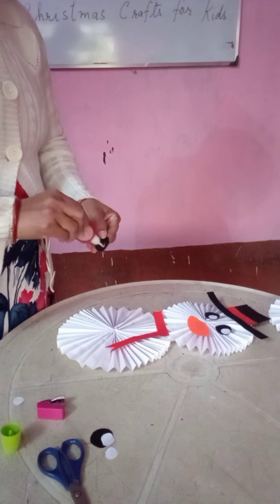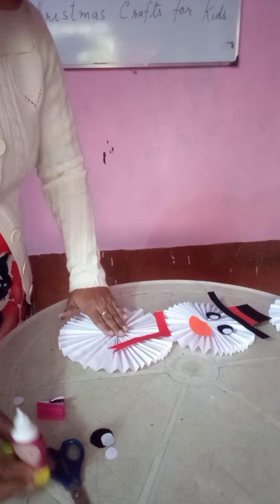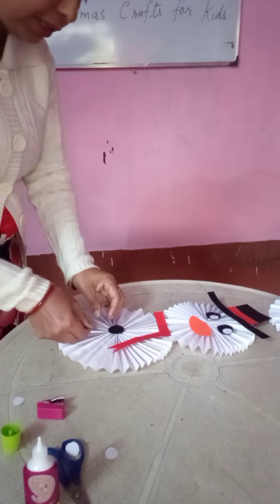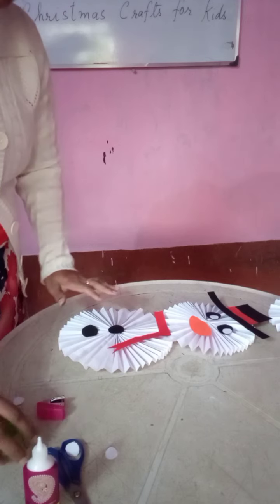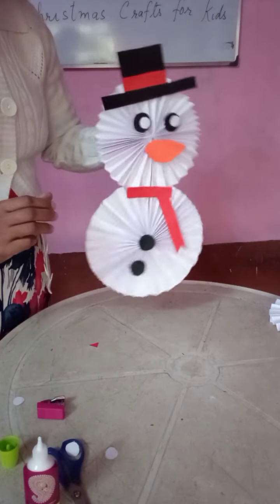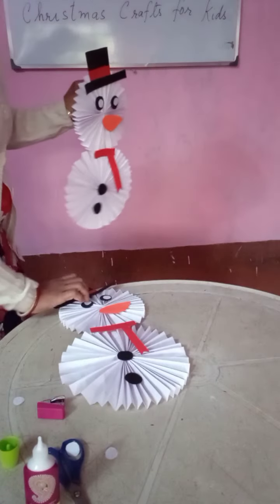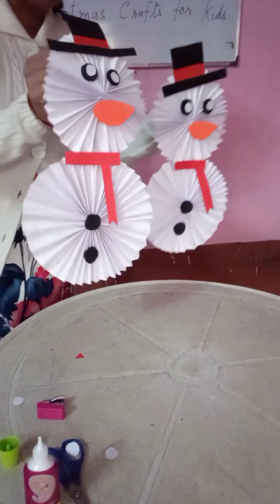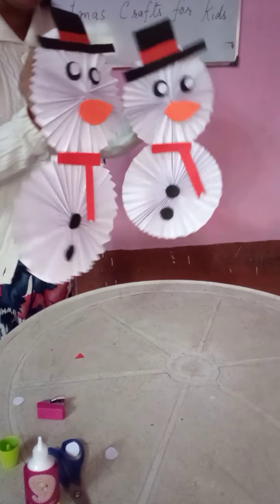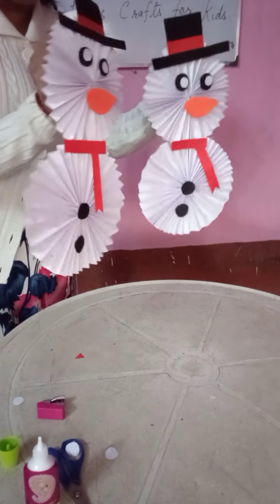Now two buttons I am going to put — then our paper snowman will be ready. One button here in between, and one a little down. Our paper snowman is ready! Now you see children, our paper snowman is ready — how nice it is. We have two snowmen now — one and two. How nice it is looking! You can just try this, children, for your Christmas craft. Please do it. Thank you.